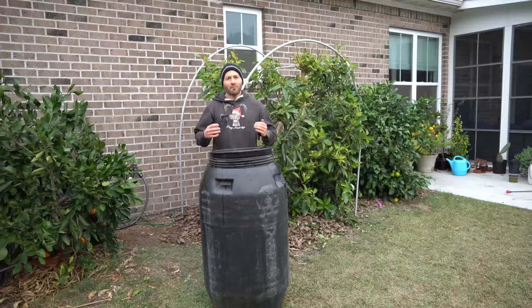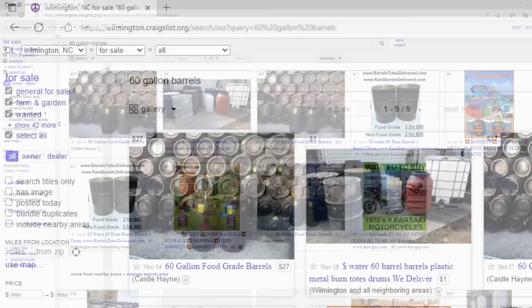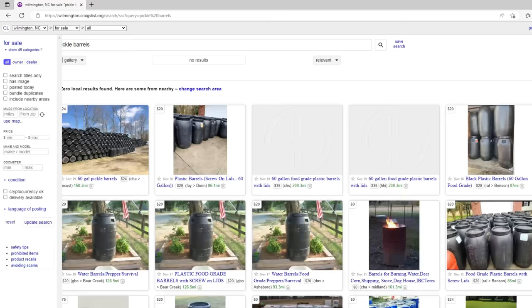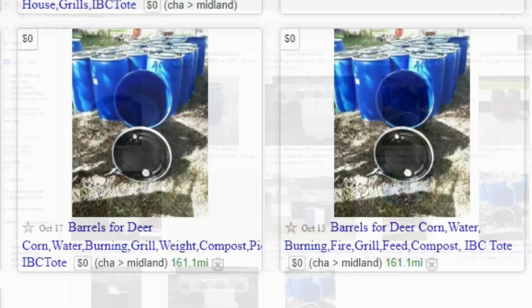Many of you may be thinking: where do I get these pickle barrels? It's easy. Simply go to your local Craigslist and search the term '60-gallon barrels.' Chances are you'll have plenty of local options to buy these barrels very cheaply. If that search term doesn't return options, also try 'pickle barrels' — that will no doubt return a ton of options. And if you're willing to take a drive, in some cases people are often giving them away for free.